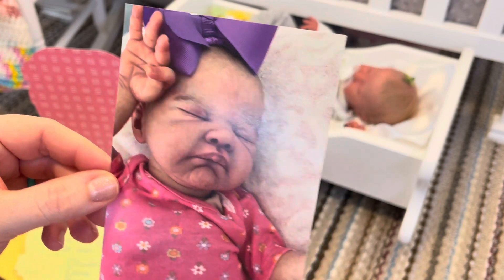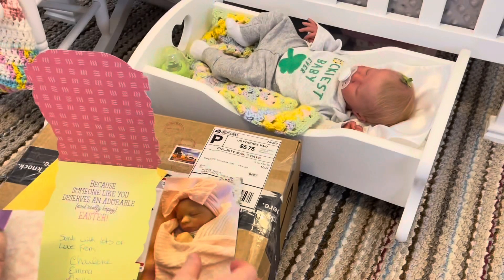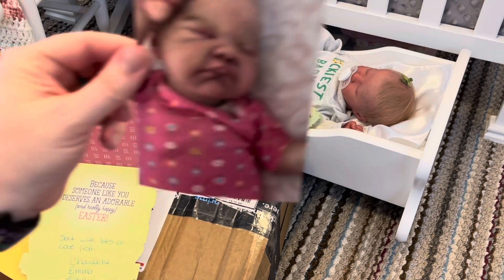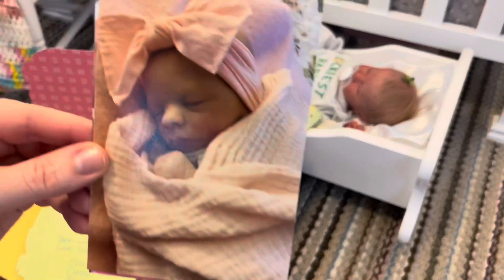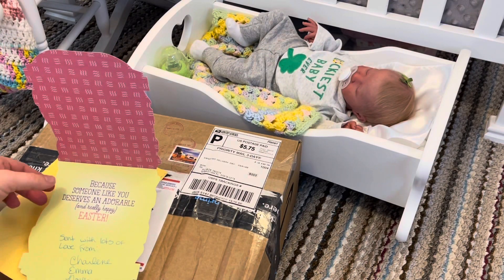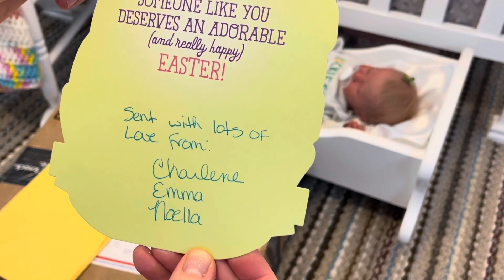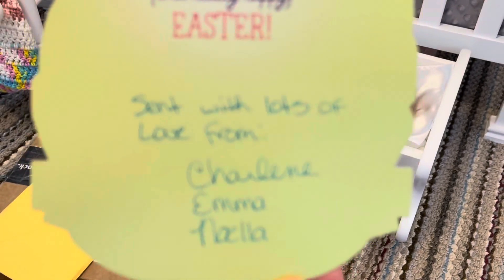And this is baby August — how cute! I love the brows on this baby. My baby hardly has any eyebrows, but I love how the artist did the eyebrows on this baby, so beautiful. And this is baby Emma — I love that name. I love Noella too; I've heard of Noelle but I've never thought of Noella, and I really like that. 'Sent with lots of love — because someone like you deserves an adorable and really happy Easter. Sent with lots of love from Charlene, Emma, and Noella.' Thank you guys so much!